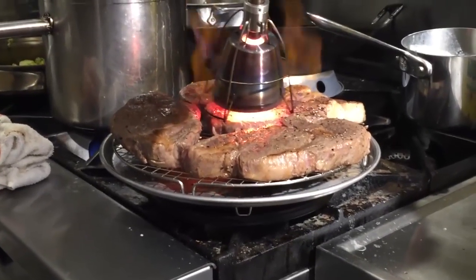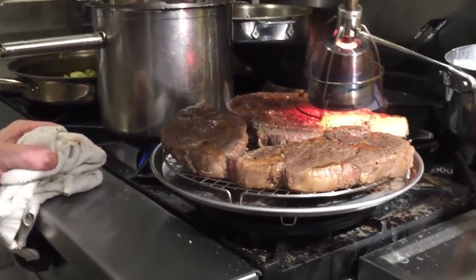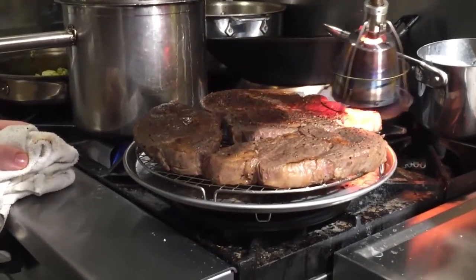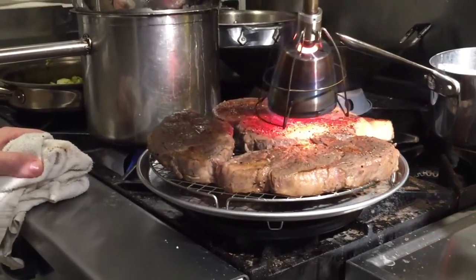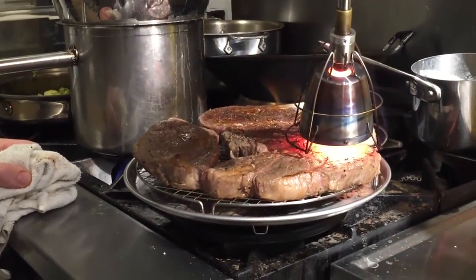I'm not trying to get a finished crust in one pass — I'm trying to get a finished crust in two passes. Here I am going over the second steak, moving on to the third.